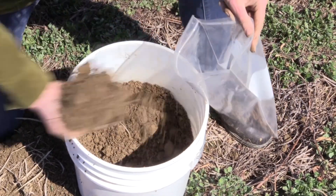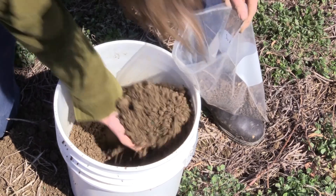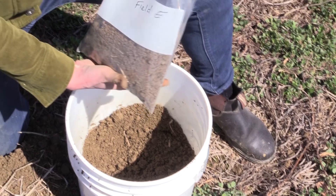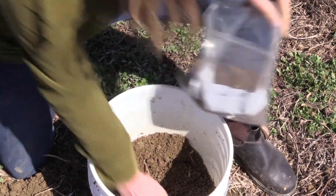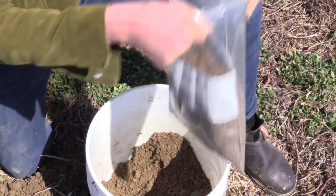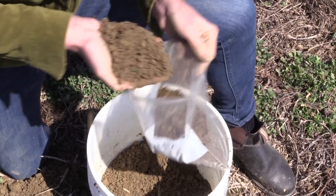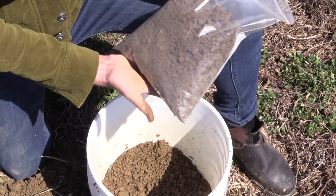The way we typically do it in our research plots is to take a handful at a time, avoiding any debris. I'm looking for about six cups because I'm taking this for the extended package. If taking it for the basic package, that requires three cups. For the standard, I'm looking for about four cups. In this case, we're doing the extended, so we're looking for six cups of soil. That's a little more than six cups right there — that's what we're looking for.